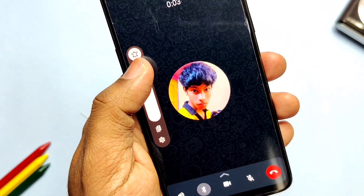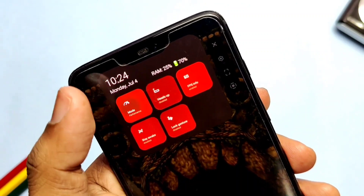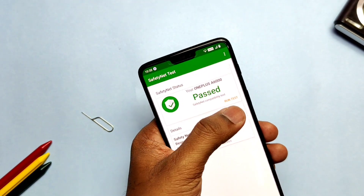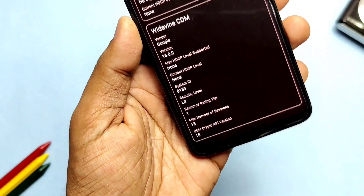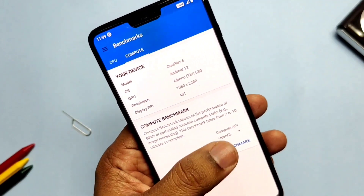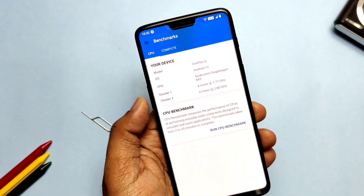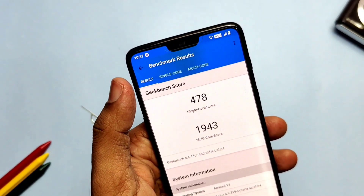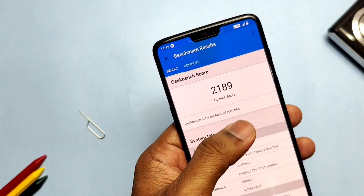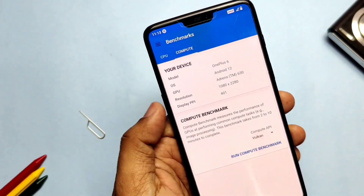Now let's discuss the new fixes implemented. The volume level bug for IMS calls like WhatsApp or Telegram has been fixed — it's adjusting the sound level correctly. In the last update, Game Space overlay was not set well on vertical screen, but in this new update it's fixed. The ROM is passing SafetyNet but the DRM info security level is still L3. For performance, I ran Geekbench at room temperature during the rainy season with device temperature ranging between 39 to 45°C. I got a score of 478 for single core and 1943 for multi-core. For OpenGL graphics API I got a score of 2189, and for the Vulkan drivers graphics API I got a score of 1977.